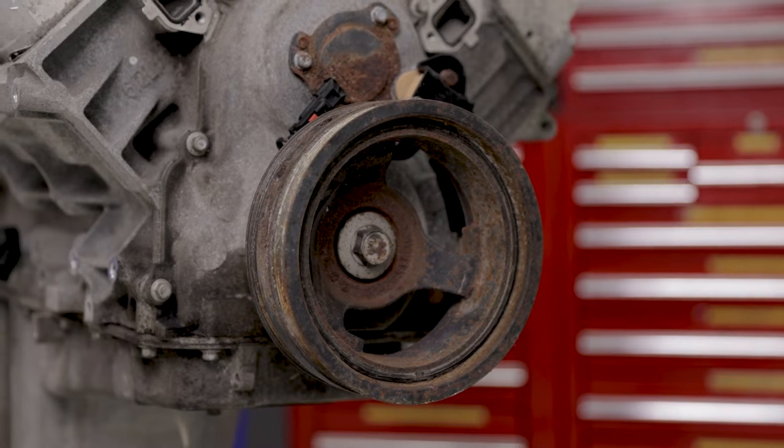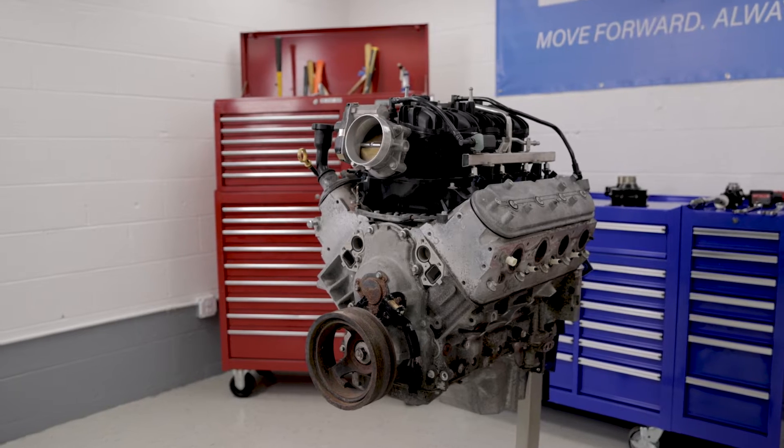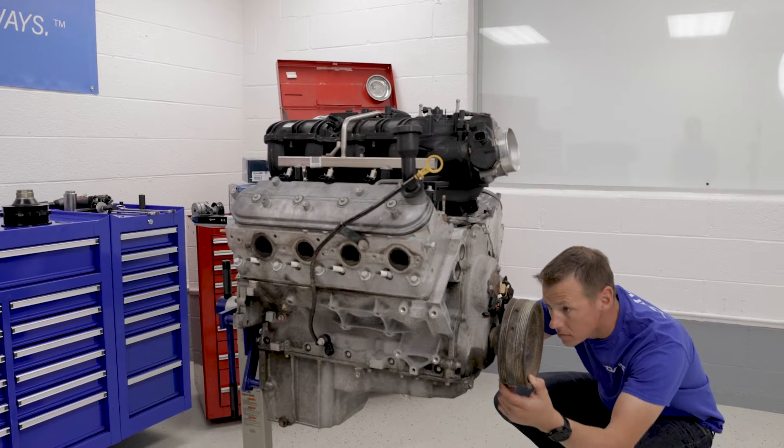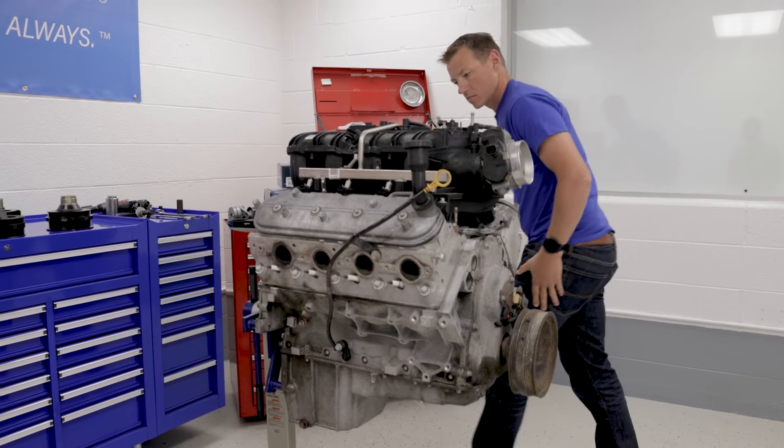Today, our technician is going to install a harmonic balancer on a 6.2 liter engine. Before he gets into this job, let's review the three reasons most harmonic balancers get replaced.